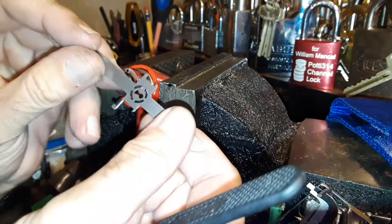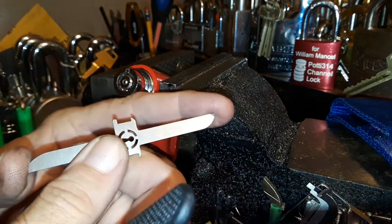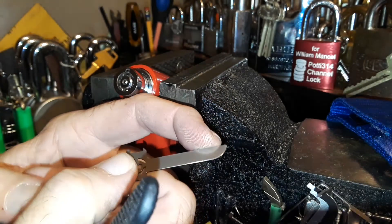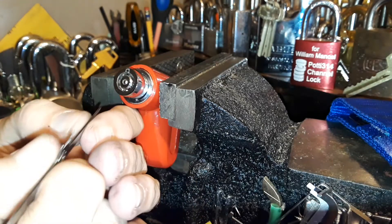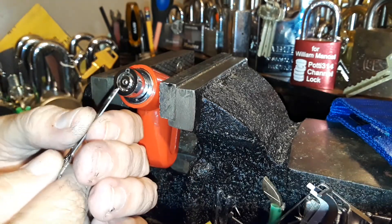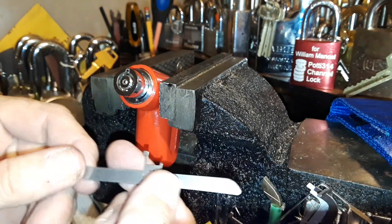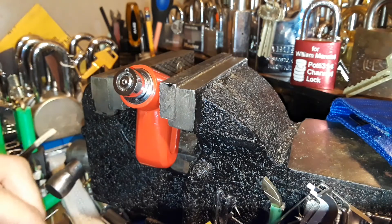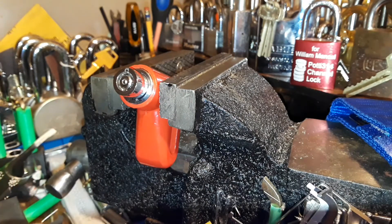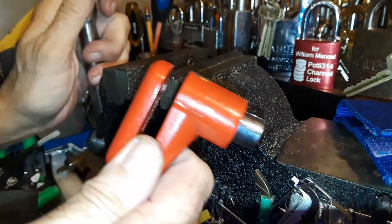All right! So I have to say this is an excellent little tool — it's very sturdy. You could grind it down here and make a little hook pick if you wanted, but I think this is pretty wide — it's like 50 thousandths. It's not bad the way it's shaped and everything, and it works.